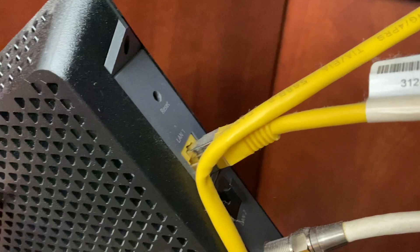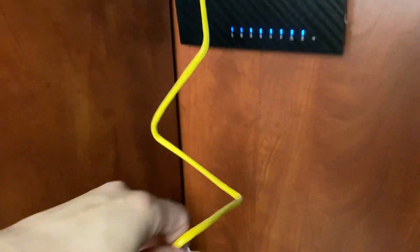This is a gigabit modem. We got the LAN port right here — that's a yellow cable. As you see, the yellow cable goes up and into our router right there. And it works great.